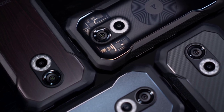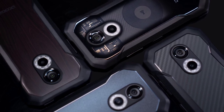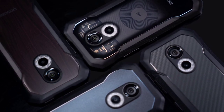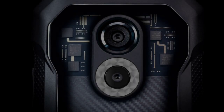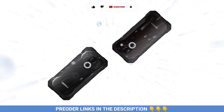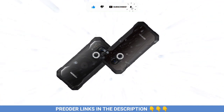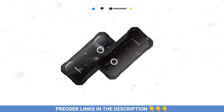The Doogee S61 series consists of the Doogee S61 and the S61 Pro. I'll be comparing both devices so you can have a better understanding of the differences and similarities. For those who wish to buy the Doogee S61 series, check the links in the video description. Share your thoughts in the comment section below — thanks for watching, subscribe to the channel, and I'll see you in the next one.